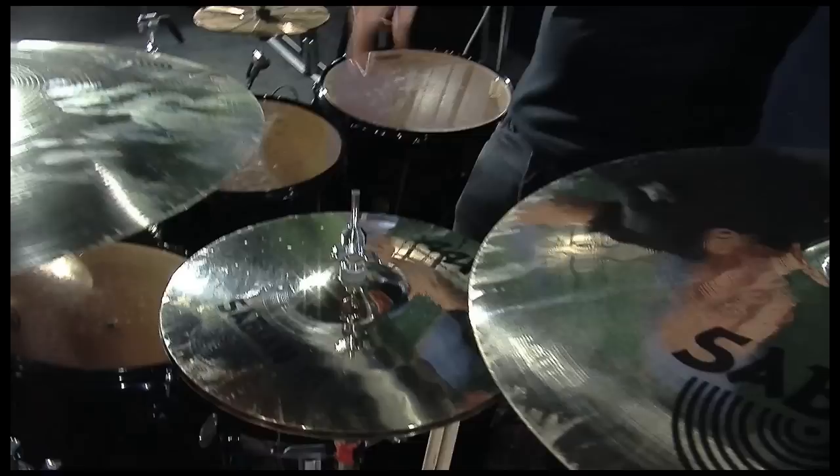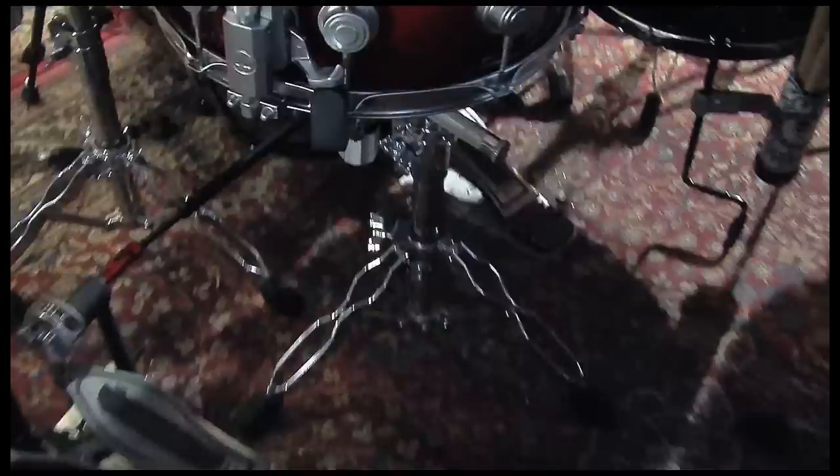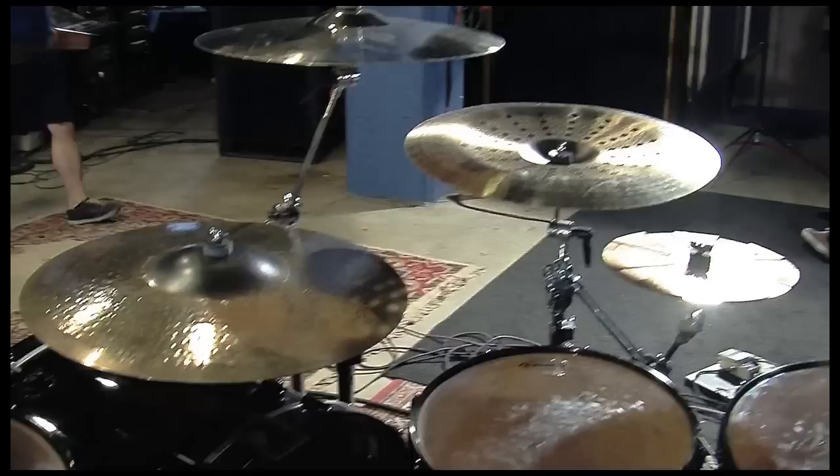For pedals, I've got the 9002 double pedal. I really dig the 5000 hi-hat, and all my cymbal stands are the 9000 series. It's rock solid — you can throw it off a roof and it will still work.